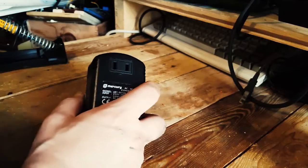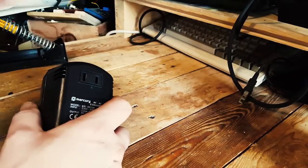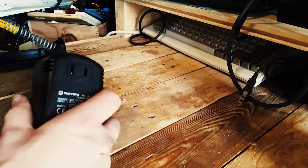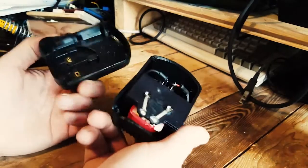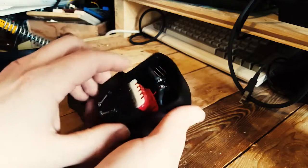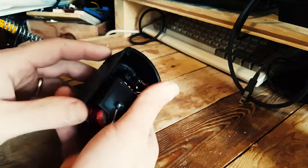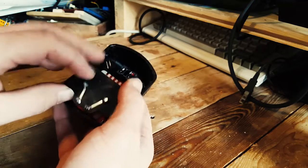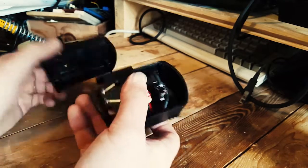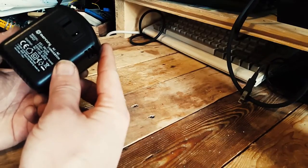This is one I use for actually charging my camera — that's the camera I record with. It fell and broke, and when it broke I realized how they're made. All it is is a simple coil that just converts the power, nothing more than that. It's about 45 watts or something like that.